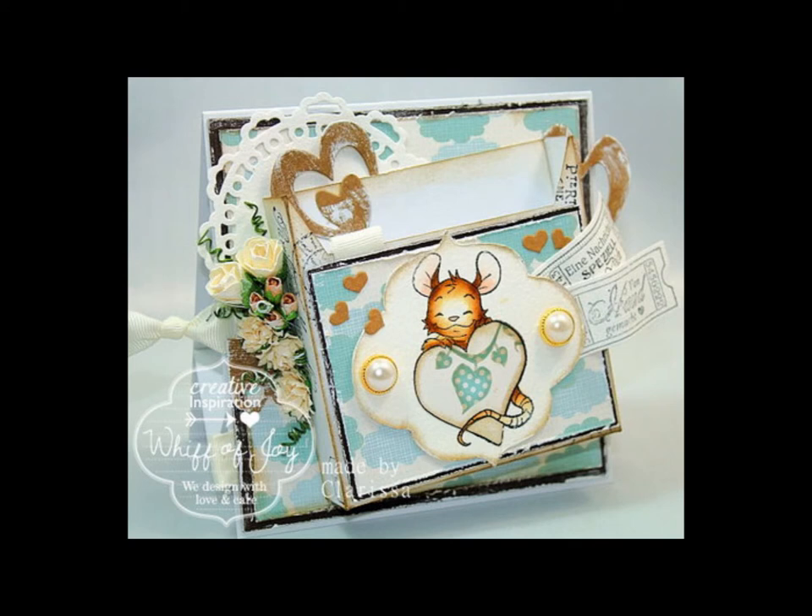Thank you for joining us in a presentation of our die lights collection. Be sure to visit us online at www.wiffaofjoy.com.